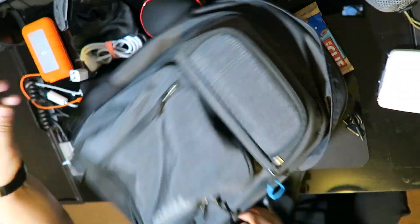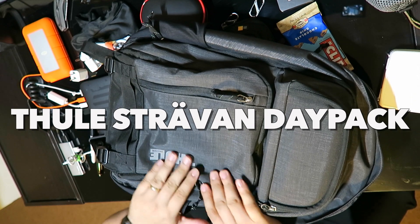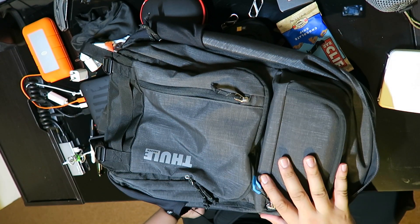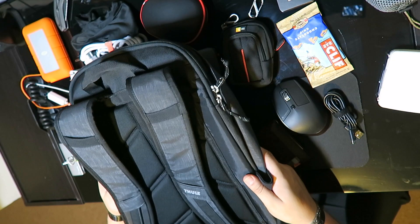Hi guys, I'm here to make a review of this backpack tool, Straven. I couldn't find a review of this backpack on YouTube before I bought it, so I'm here to make one. Let's do it.